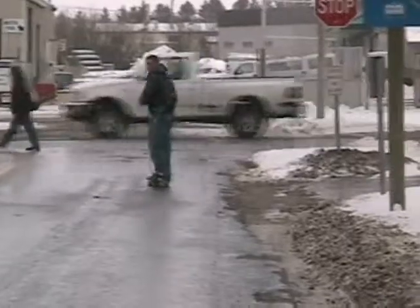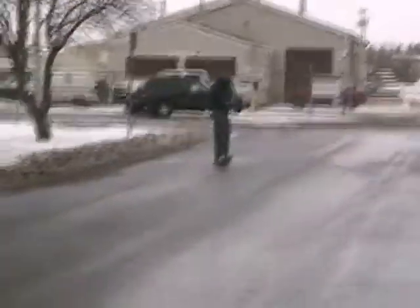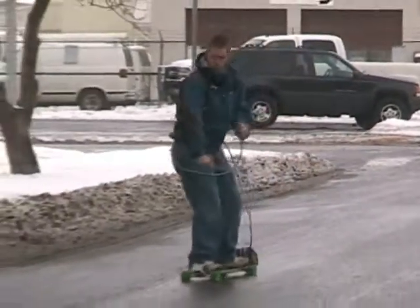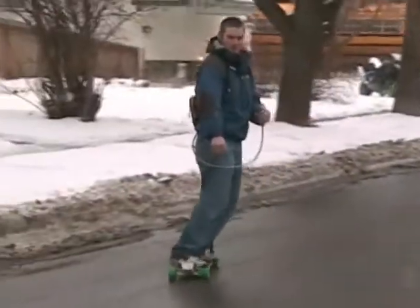With that new tire, yeah. New tire. Same turn radius — oh my, still got the turn radius. Functionality of the board maintained. Beautiful.